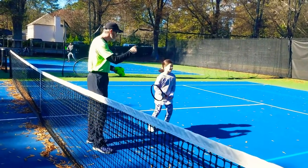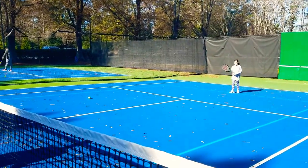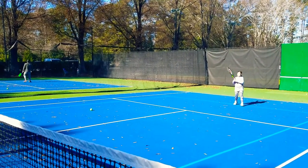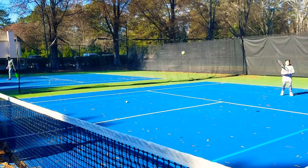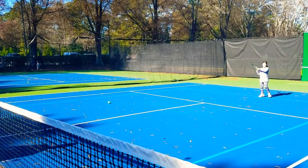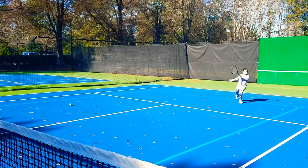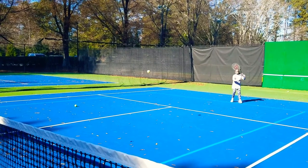Are you ready? All right, go catch some more forehand. That's it. Go ahead and pump it. Give me some sauce on that ball. That a girl. Get underneath. That's it, catch it from below. Way to pump that forehand.